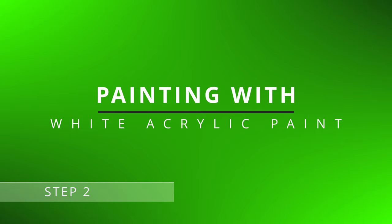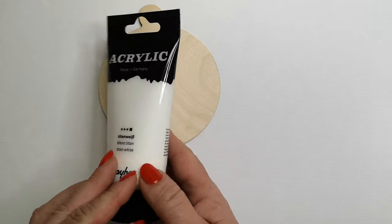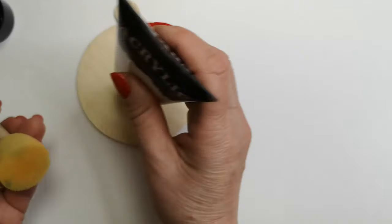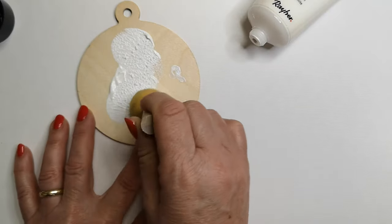Step 2: Painting with white acrylic paint. Before proceeding, paint the product with white acrylic paint. This will serve as a base that will emphasize the patterns and create a cohesive look.